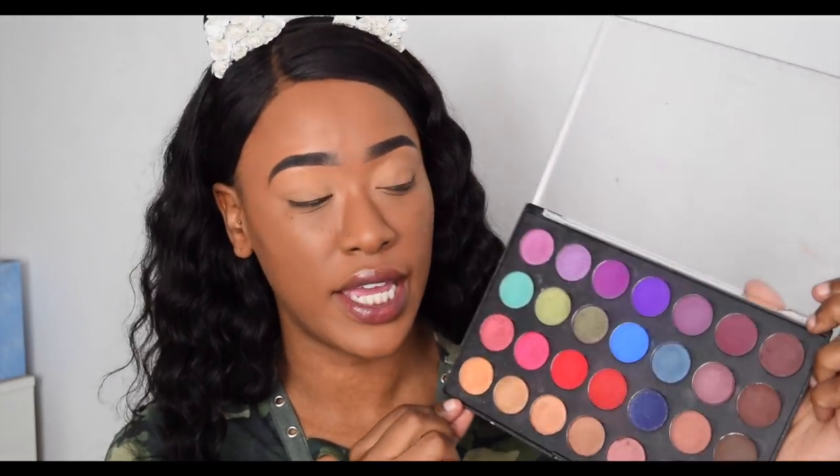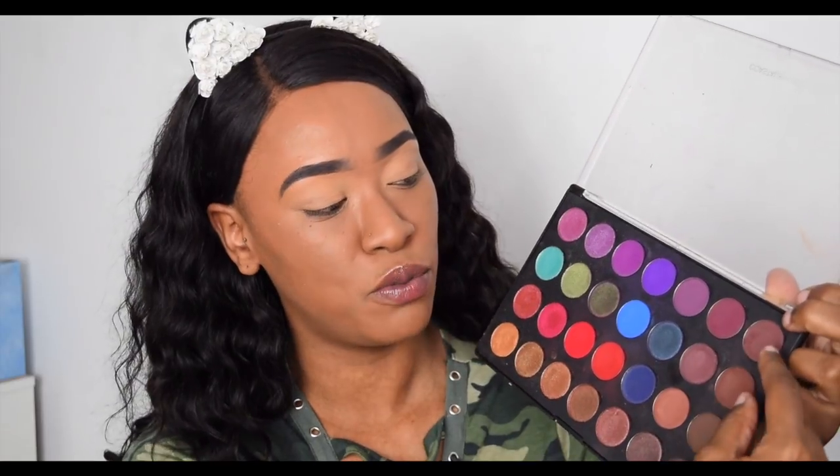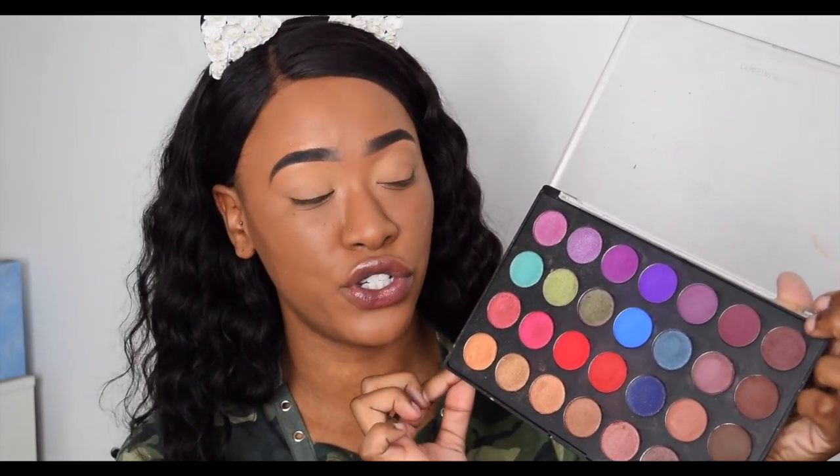I hope you enjoyed those swatches! The shimmers are absolutely gorgeous. The mattes don't swatch that well — they're quite patchy — but on the eyes they apply flawlessly. My most used shades out of this palette are the two purples, the two reds, and the two browns.